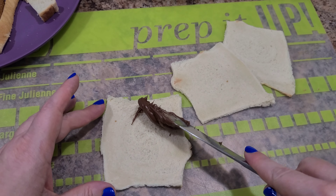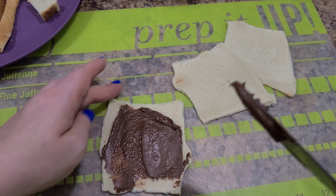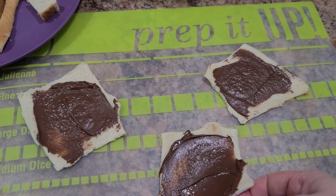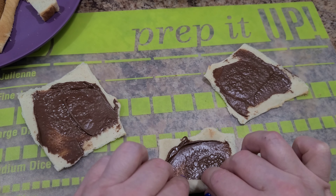Now I'm going to smear on a little bit of Nutella onto each of these flattened slices. Now we have our Nutella all on them, and we're just going to roll them up into little rolls.